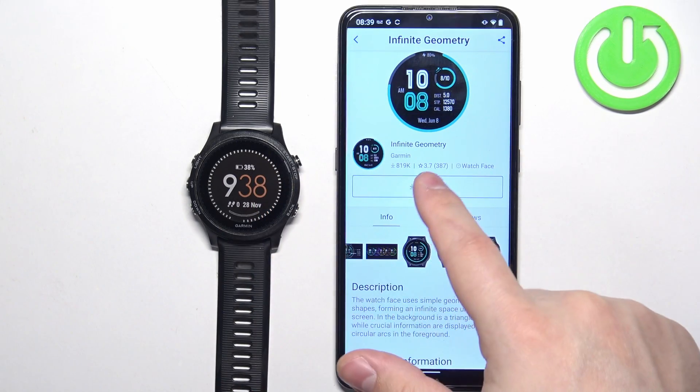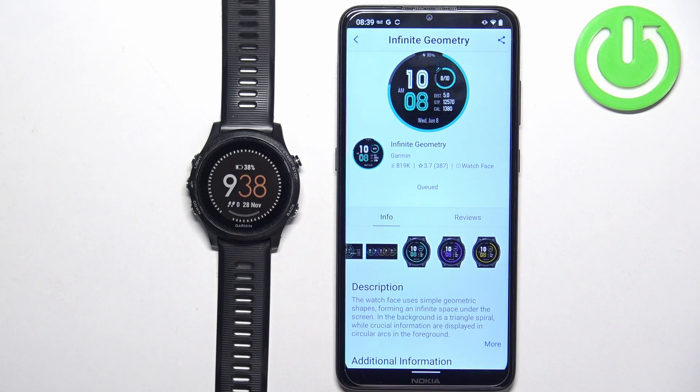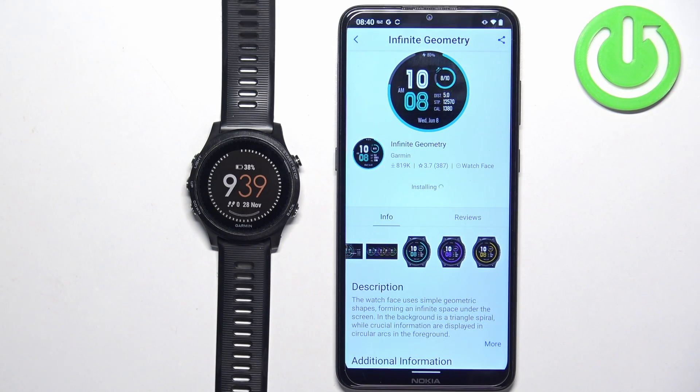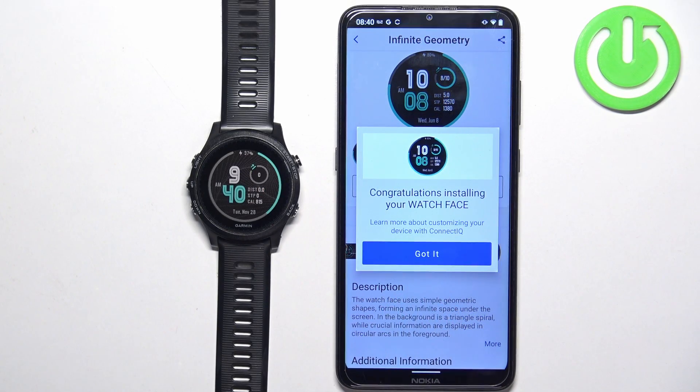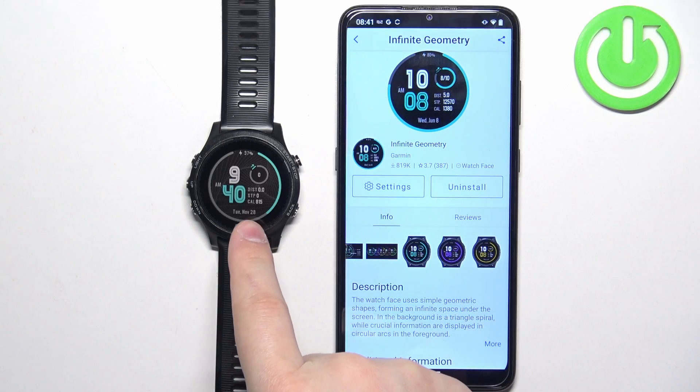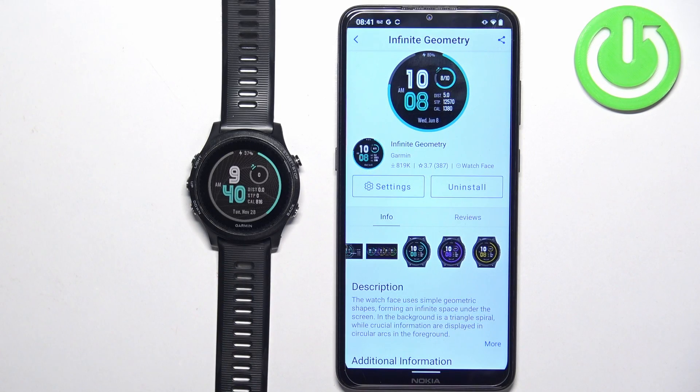Once you're done checking the info, you can tap on Install, then Allow, and wait. Once you see the pop-up on the screen, that means the watch face is done installing. You can tap on Get It, and as you can see, it will also be applied on your watch.